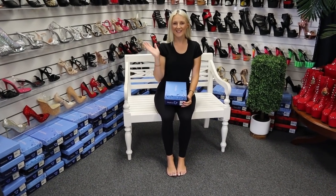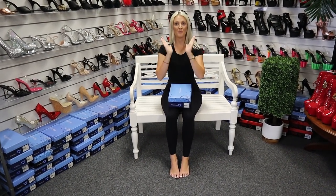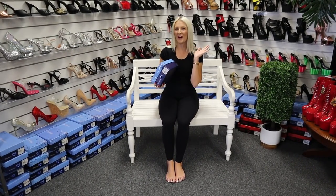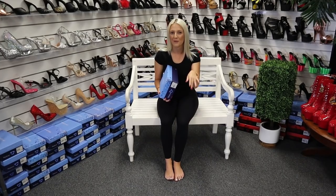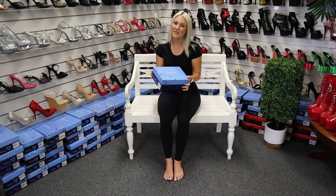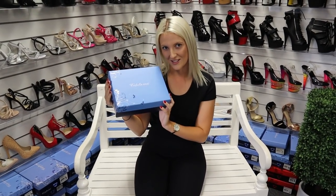Hi everybody, it's Katie here from Shoes of Hollywood. Today I'm going to be doing some beautiful shoe reviews and these ones are actually a mule style. I know you guys have been requesting a lot of the slip-on slip-off because you don't really like that ankle strap. So please watch this today and I'll show you our new Fabulicious — always in the spotlight, just like me.